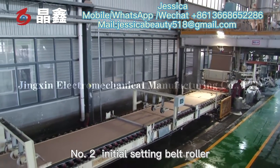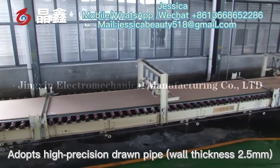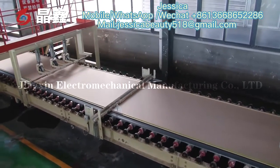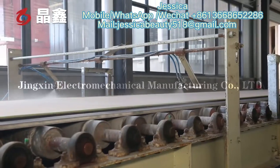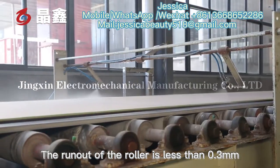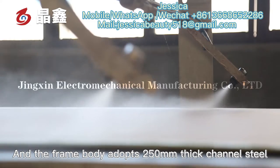The number two initial setting belt roller adopts high precision joint pipe, wall thickness 2.5 mm. Our rollers are straightened by straightening equipment; the runout of the roller is less than 0.3 mm. The frame body adopts 250 mm thick channel steel.